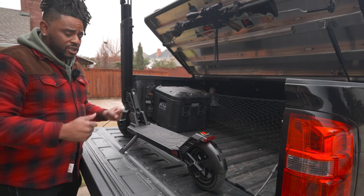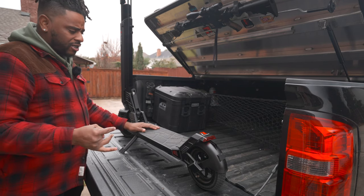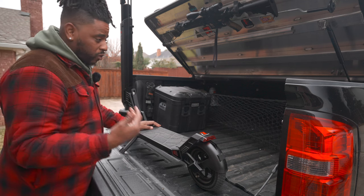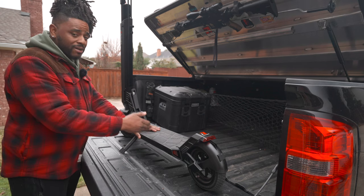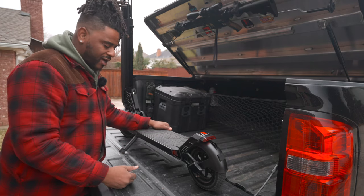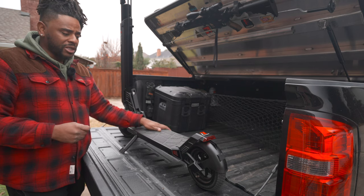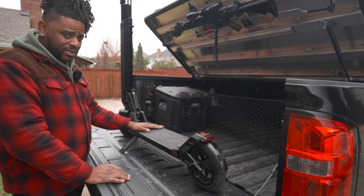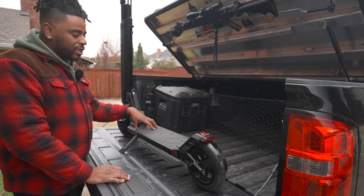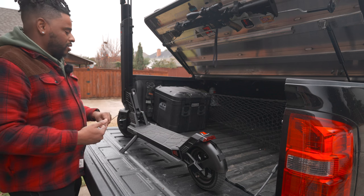Some pros: it's pretty compact, folds up easily, and the pricing is good. Check the links in the description — this thing is often less than $600, and right now for their holiday special it's under $600. For a scooter that can go up to 50 miles with a removable battery, that's a solid deal. At MSRP it's around $800, which I think is steep — I wouldn't spend $800 on it — but sub-$600 is a very doable price, even if you just want to use it as a get-around-town leisure vehicle.